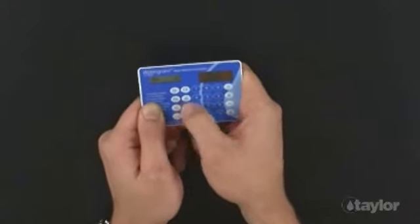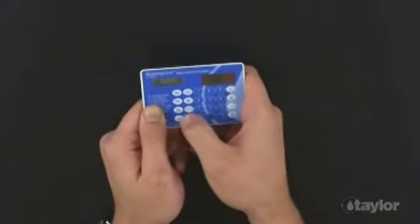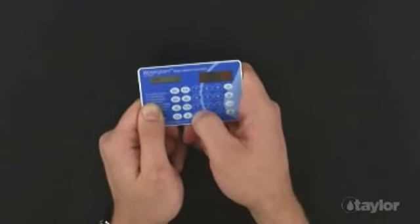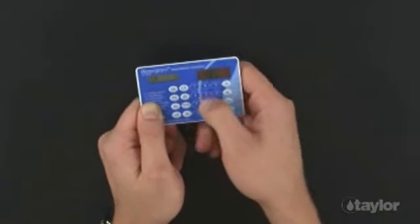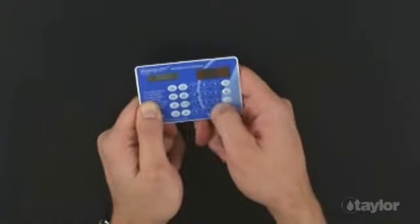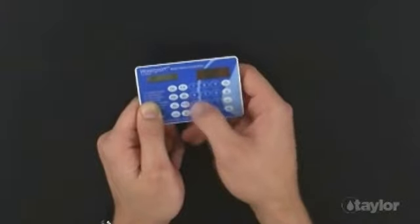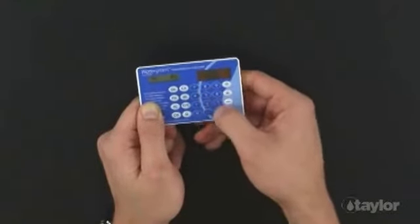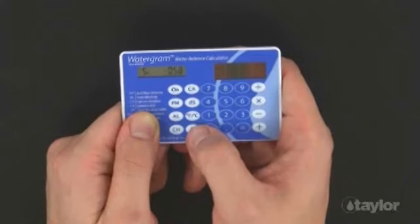Press the AL button for total alkalinity, enter 70, and press the Equal button. Press the CH button for calcium hardness, enter 220, and press the Equal button. Press the DS button for total dissolved solids, then press the Equal button to accept the default value. Press the Degrees Fahrenheit/Degrees Celsius button for water temperature, enter 85, and press the Equal button. Press the SI button for the saturation index calculation to begin. The SI is shown to be negative 0.58, indicating the water is trending towards corrosive.